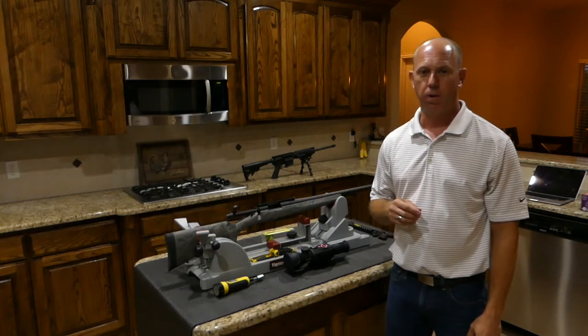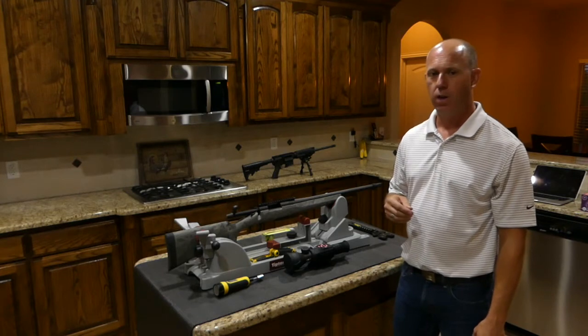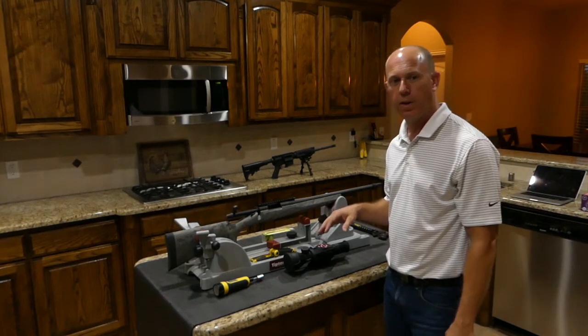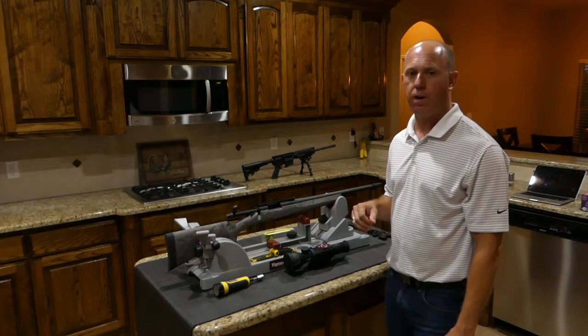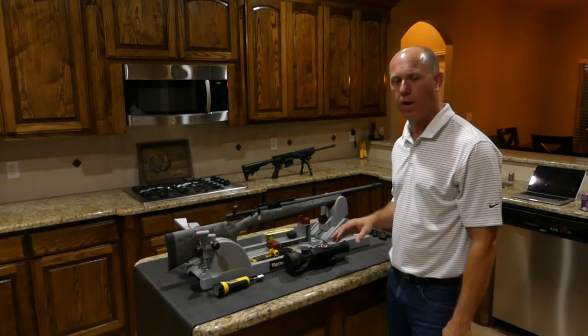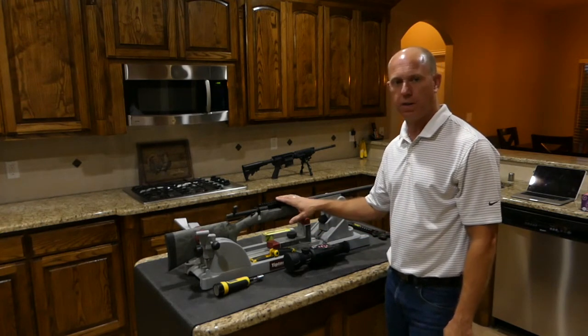Today's video finds me in front of the camera. Normally I like to do my how-to videos kind of behind the scenes, walking you through how to use your ATN X-Sight 2 menu and configuration, getting it ready for the field. But for this video, I'm in front of the camera because I want to show you the proper way to mount your ATN X-Sight 2 to a standard Picatinny rail.